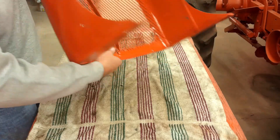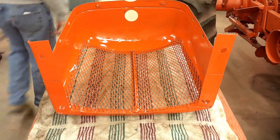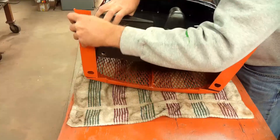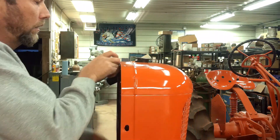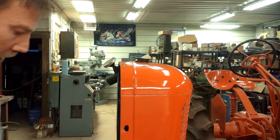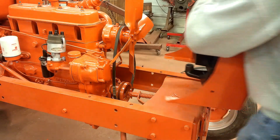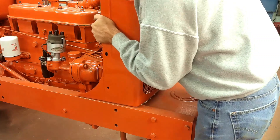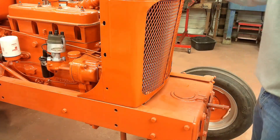Got the radiator shell all painted up. Lay it down flat here and get the radiator installed in it. The hard part is getting the neck up through that hole and getting it shifted down in there. Takes some jiggling around, but I got it, so it's ready to go on now. There are two bolts that go up from underneath in the frame rail — get the creeper under there.